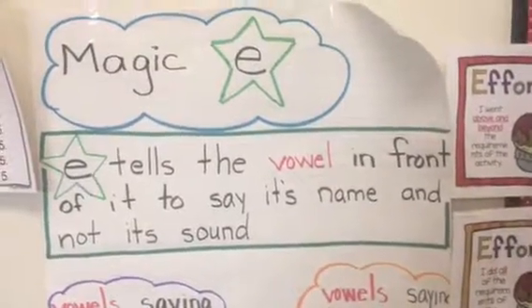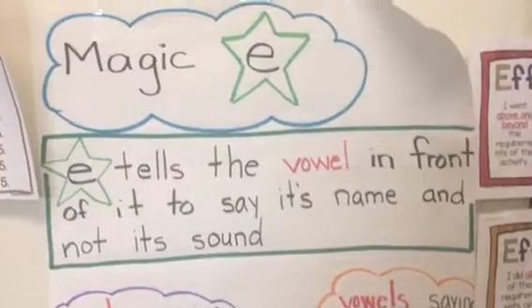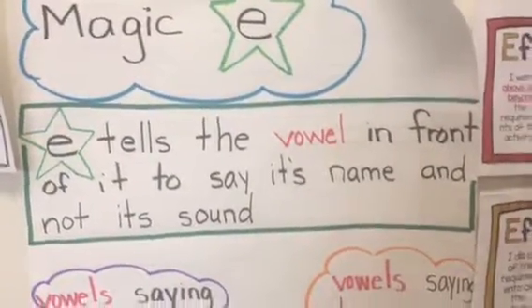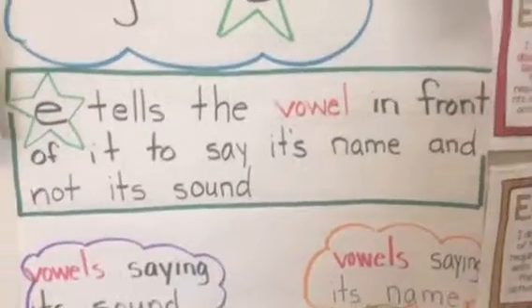Hi, boys and girls. For this activity, you are going to be working with the magic E. Now, remember, magic E tells the vowel in front of it to say its name and not its sound.